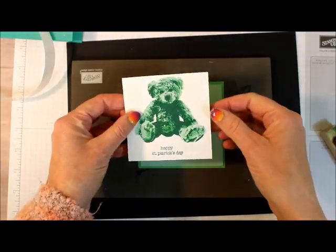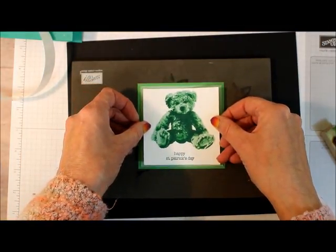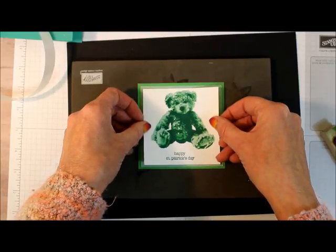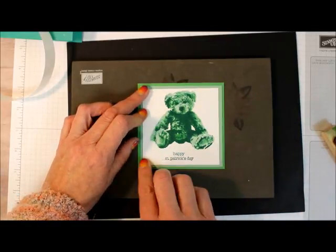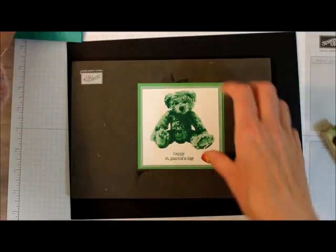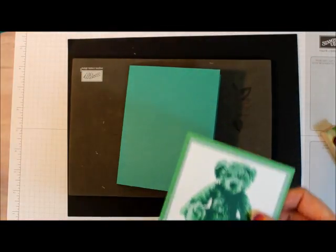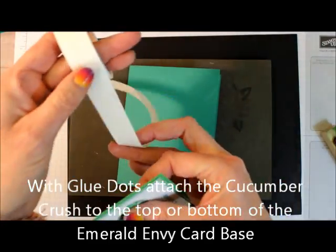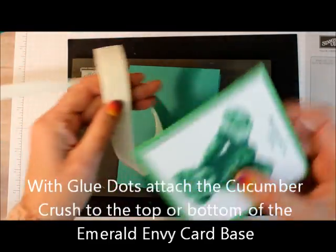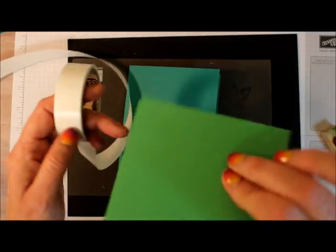If you really like this, all the information on what you need is down in the description or on my blog at marystampinghappenings.blogspot.com. I'd really appreciate it if you like my videos that you subscribe — you can see that at the end. Also, purchase your Stampin' Up products from me. If you're in the States you can purchase from me; if you're in Europe or any of the European markets, you can purchase from Amanda. More details down below in the description.